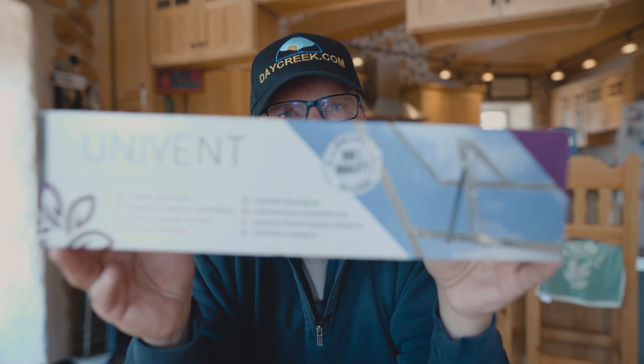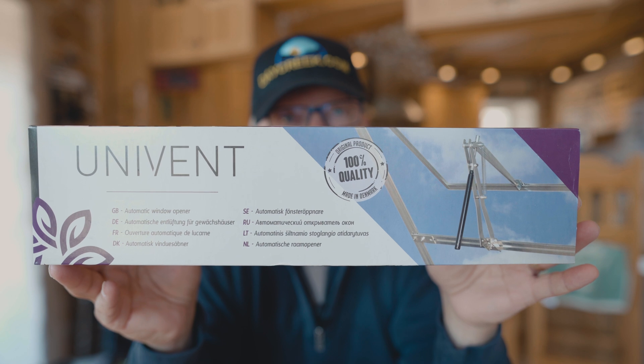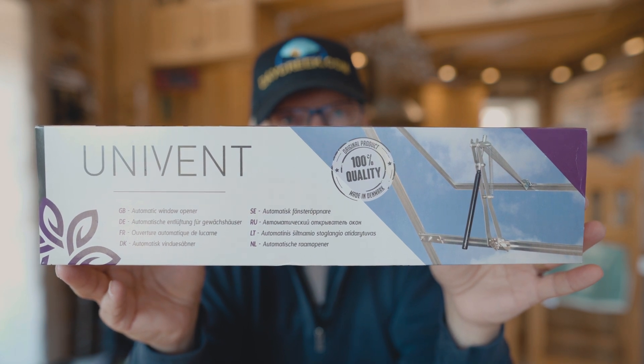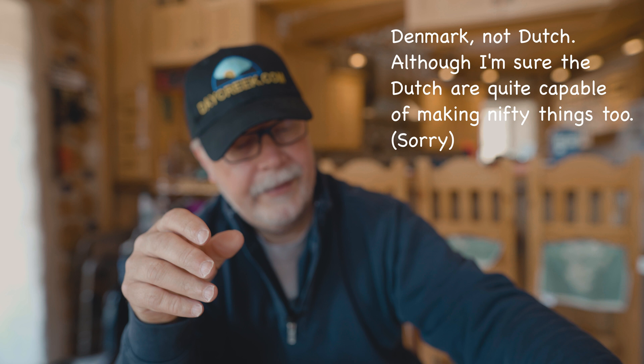So this is kind of a science experiment, and I found these — these are the Univent automatic window openers for greenhouses. It's Dutch-made, 100% quality. There are some knockoffs you can find on eBay, but I wanted to use this one because I feel that it's better made and has a two-year warranty.